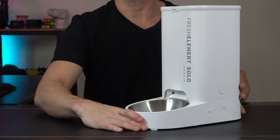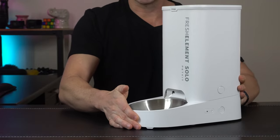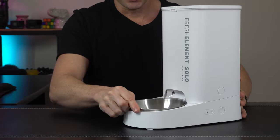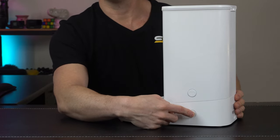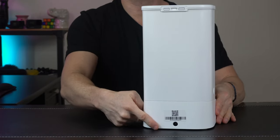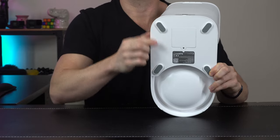When you first take this out of the box, you're going to be impressed with the build quality and the craftsmanship. They've done a really good job with this smart feeder. It includes a stainless steel bowl, which slides right in. On the side we have our Wi-Fi indicator light and button, along with a manual feed button which you can press and it'll automatically dispense right away. On the back side we've got our power input, and on the bottom we've got some rubber feet so it won't slide around.